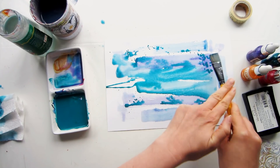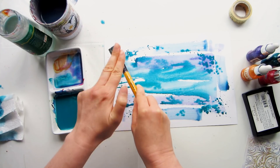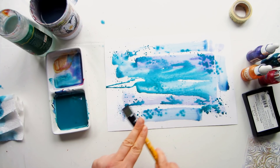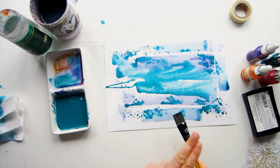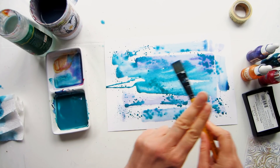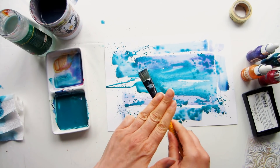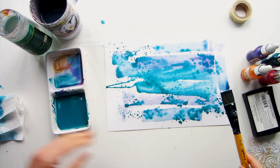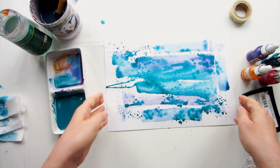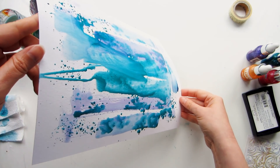I'm working on a piece of paper today, but you could do this on a canvas or in your art journal — whatever you prefer. I'm using a large flat brush to add my paint to the surface, but a large round brush works too. The idea is just to get some coverage down, so don't worry about it being perfect. You can also add a bit of texture with some drips and dribbles.